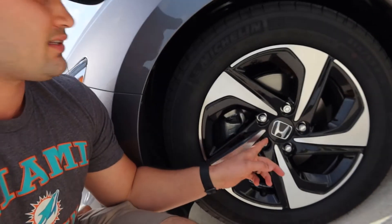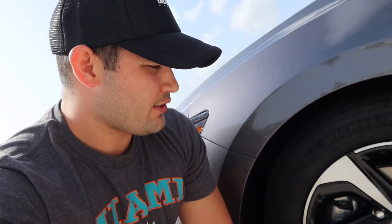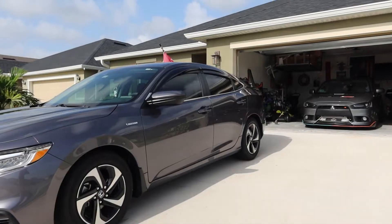Without going into full detail on my future plans for this car, I am gonna go ahead and change out these lug nuts. Right now they're silver, and I bought a set that's gonna match this blue on the hybrid. I think I'm gonna go with a blue theming for this car. Let me grab the box, open all the lug nuts, show you guys what they look like, throw them on the car — but first let's go ahead and show you guys what the car currently looks like.